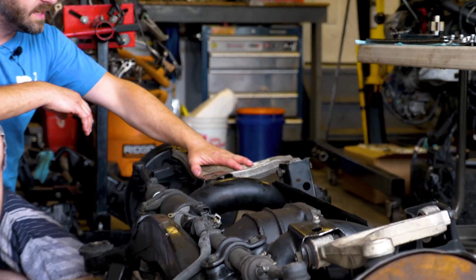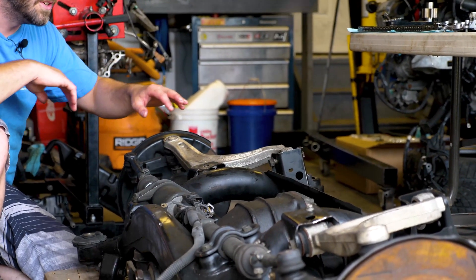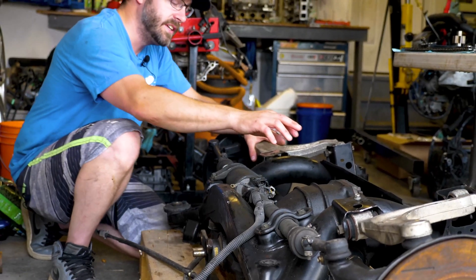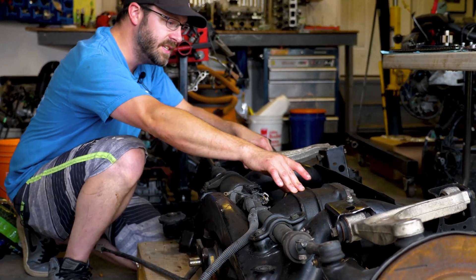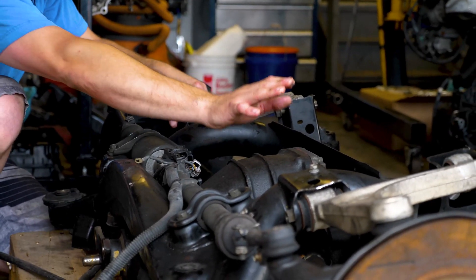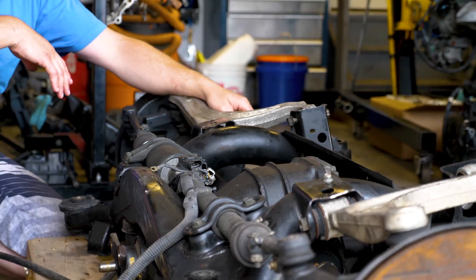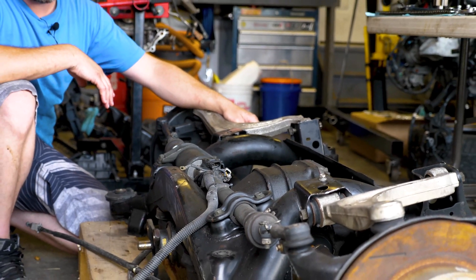There are a bunch of control arms we're going to replace — the two top ones with some bushings, and the knuckles and stuff like that. We also have an LSD that we're going to be throwing into the rear differential, so we have to take this thing right out and swap over the differential.